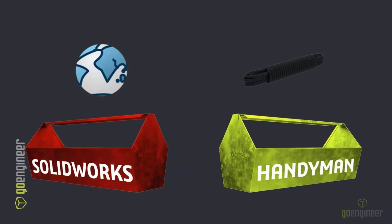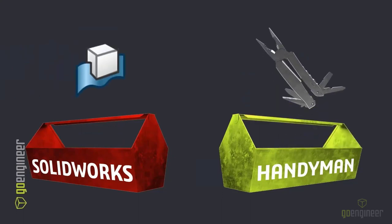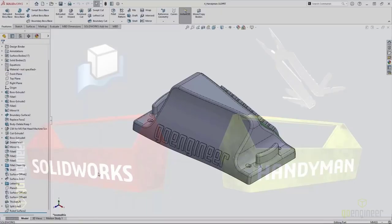When you need to connect design intent together, you can do that with global variables. Our next tool was the multi-tool and in SOLIDWORKS, the Intersect command allows us to use multi-bodies to define the resultant geometry we're trying to create.